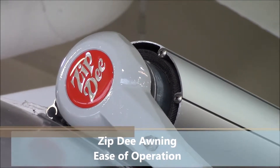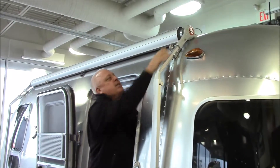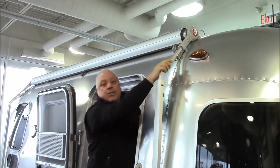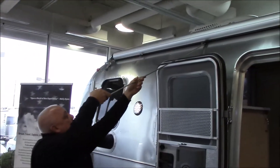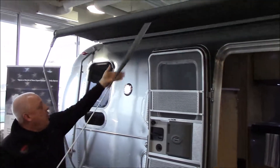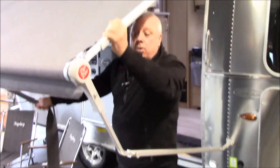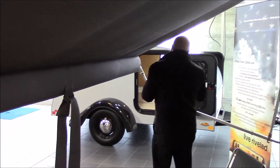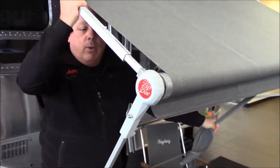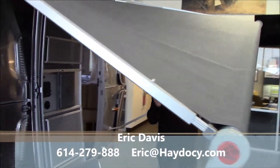We're going to talk a little bit about the ease of operation of the Zip-D awning on all Airstreams. You have tie downs here which go out, and then very simply you have this little aluminum awning wand. You engage the awning, and now you have control. Your control arm comes down. You lock into place here and then you can vary the intensity there. You go back over here, take our locking bar, lock into place, and then we can talk about the pitch where we'd like to take it.